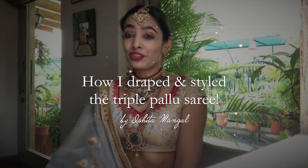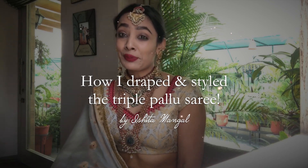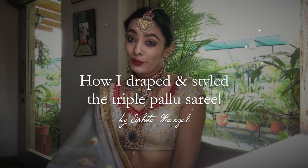Hi guys, my name is Ishita. I usually do not dress up like this to make my YouTube videos at home. This is a special video where I'm telling you guys about how I draped and styled the triple pallu look that I wore for my brother's wedding.